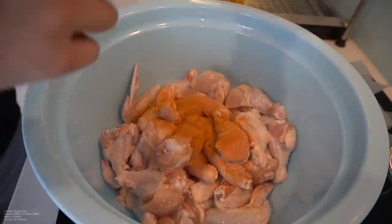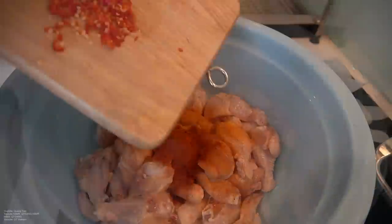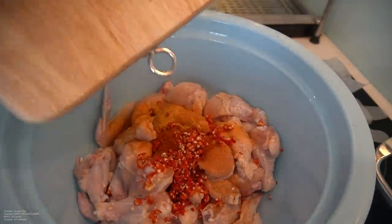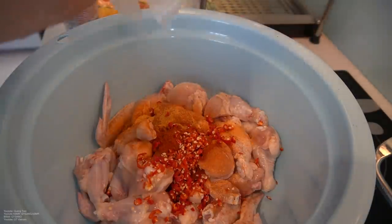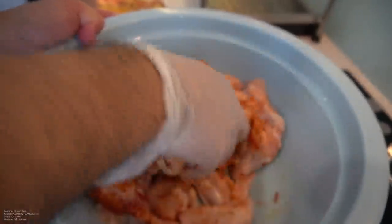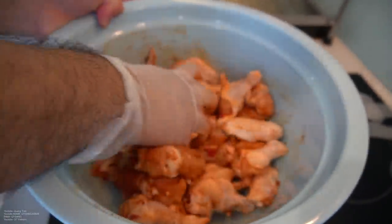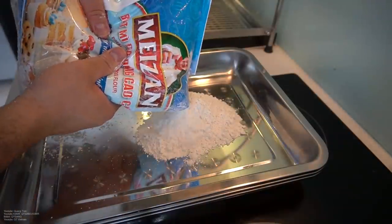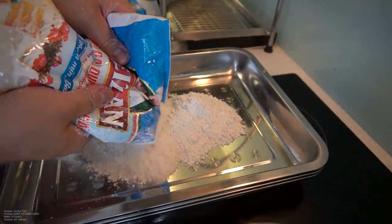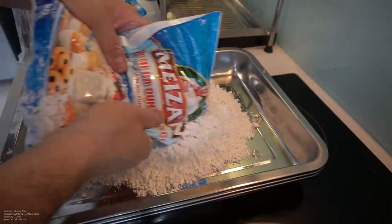I'm going to do a tablespoon of lower seasoning, a tablespoon of hot chili powder, and ten Thai chilis, nicely chopped in. We're going to take a clean glove and rub this in very well. We're going to let this marinate for an hour to two hours minimum, or overnight. I don't have that time, so we're just going to marinate this for an hour.